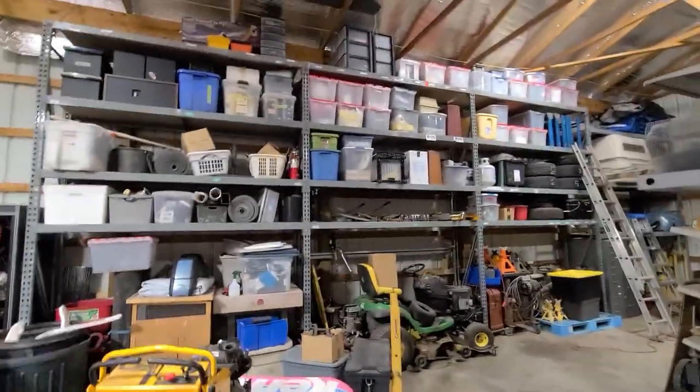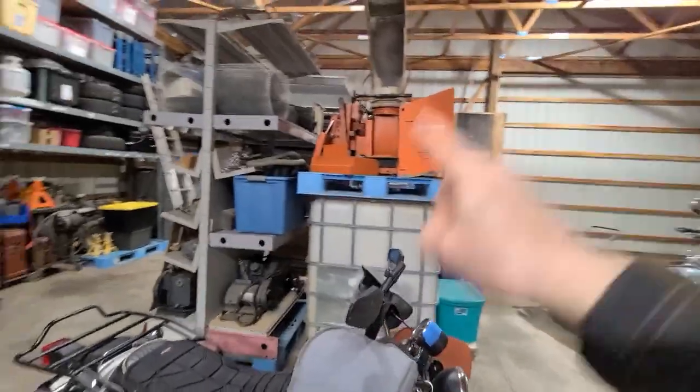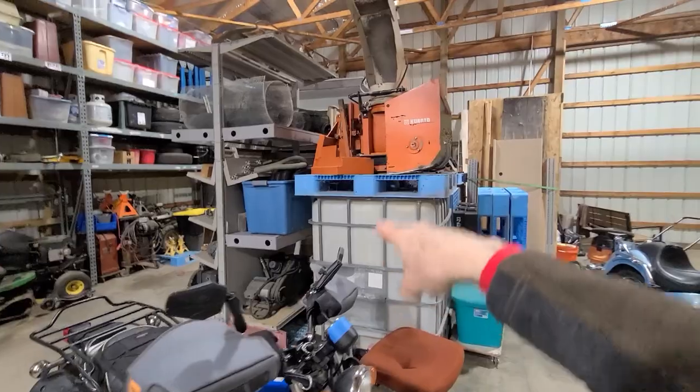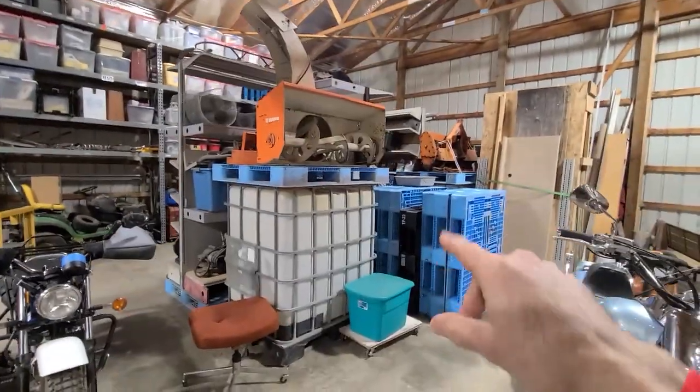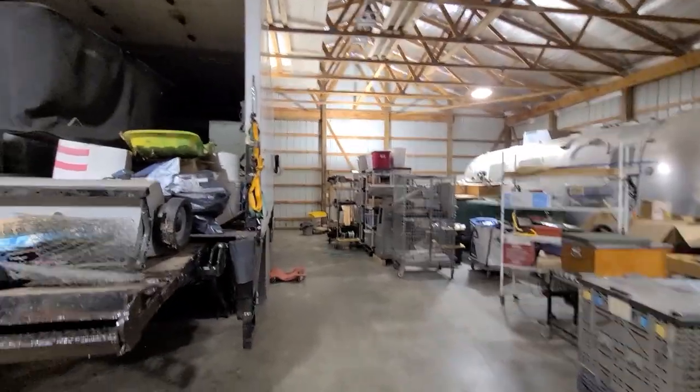There's the 12-foot shelves — 8, 16, 24, 32 — and the gondola rack stuff from the industrial workshop. Mr. Burgess airstream pivoted; maybe I'll do something about that.